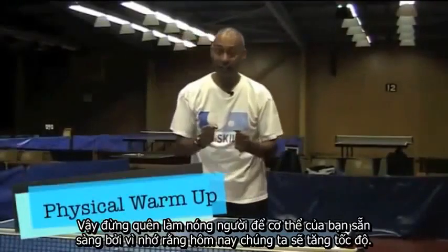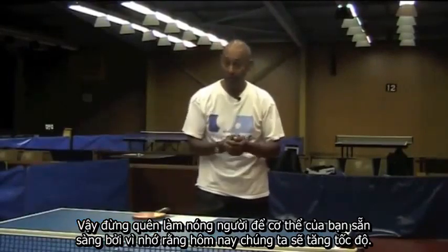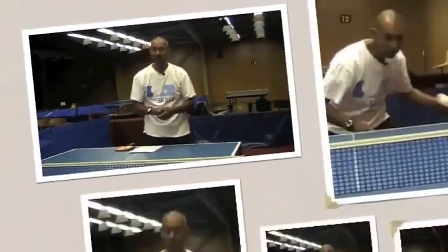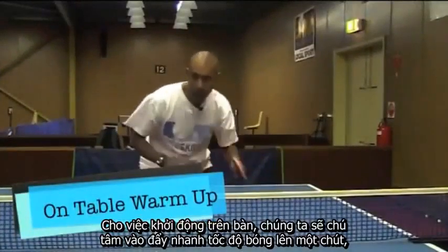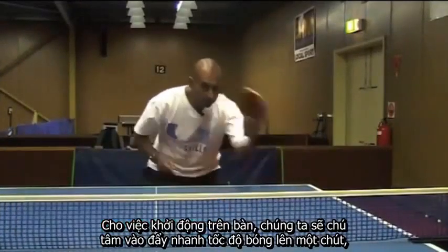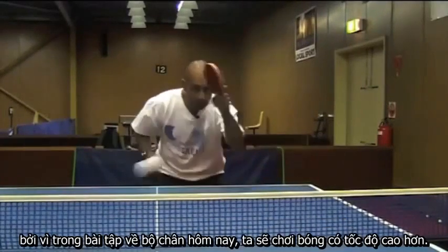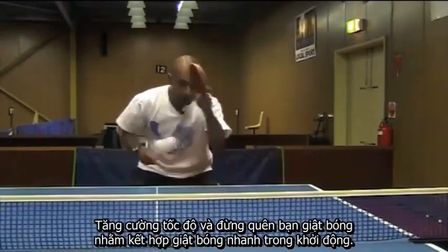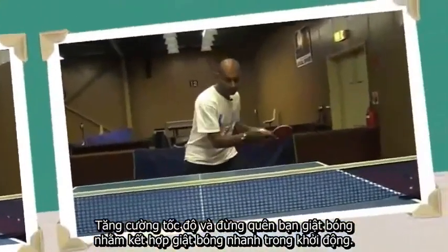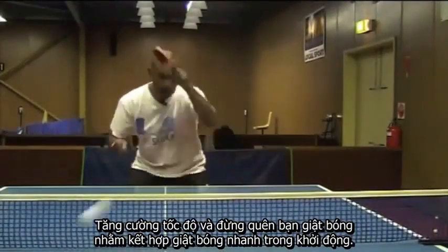Don't forget to take the time to do your physical warm up to get your body ready, because remember today we're at game pace. For our on table warm up today we're going to focus on just getting the ball moving a bit faster, because in our footwork drills today we're going to get that ball moving faster. So step up the pace. And don't forget if you like to topspin, incorporate some fast topspins in your warm up.